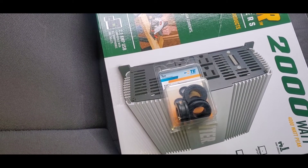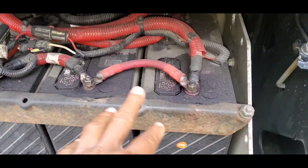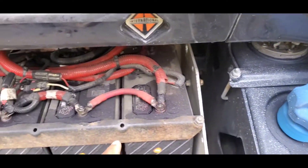All right, so this is the battery area. As you can see, it's not too far from where I'm going to put the wires. The wire is going to go right in this corner, and the inverter is going to go right here on the bed wall behind. The battery is here, so I'm going to run the wires right up here.